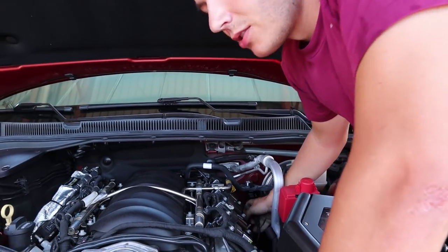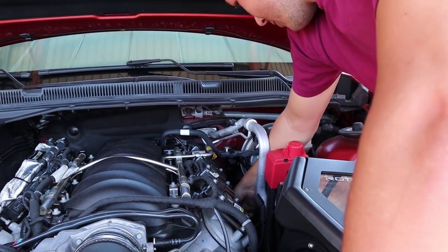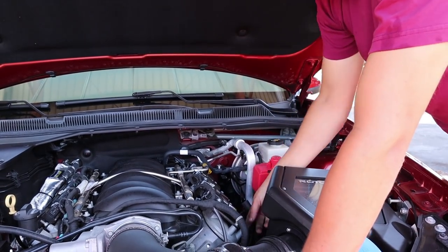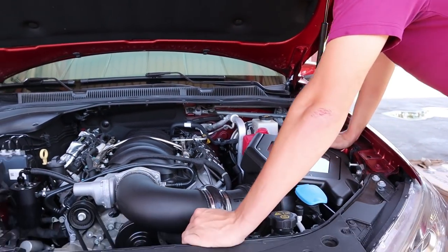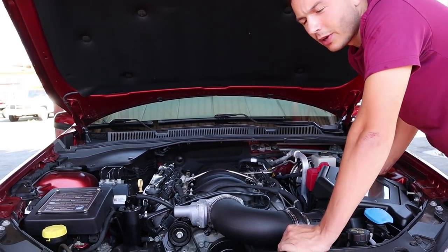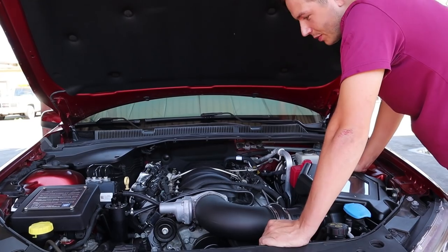From here we're just going to be pulling off the spark plugs, getting those out of the way, and we'll get these manifolds off. Gotta take the dipstick out — forgot to do that — so I'll lift the car up real quick. But it should be pretty easy.